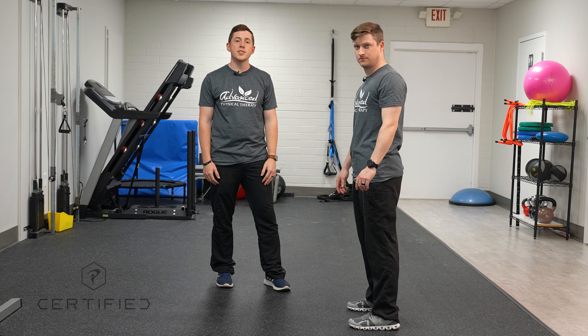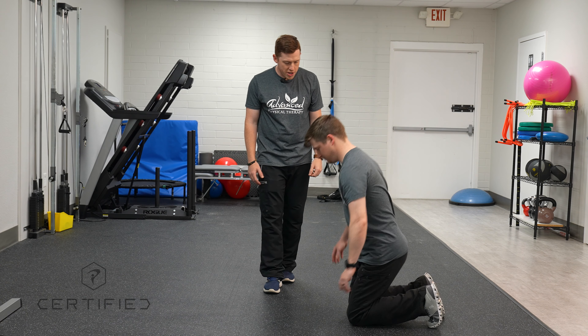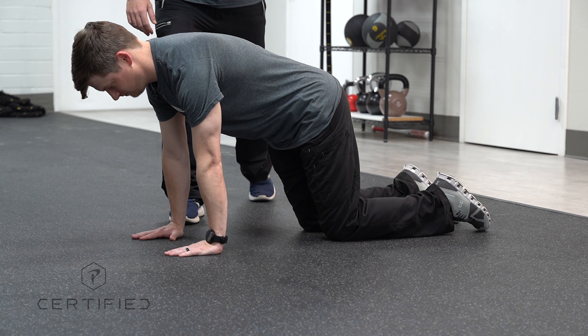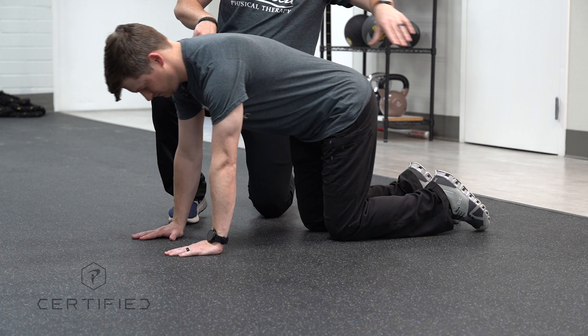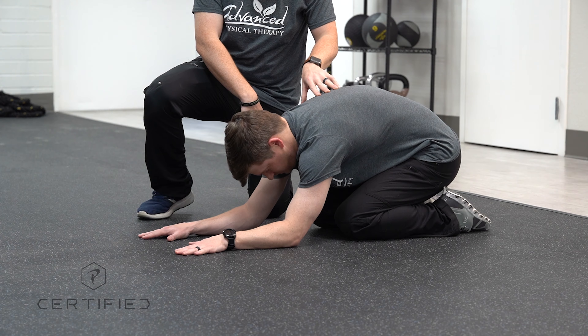This is the Reach Roll and Lift Test. I'm going to have Andrew come down onto his hands and knees. Then I'm going to have Andrew rock his hips back as far as he can onto his heels if possible, and then bring his elbows down to the floor.